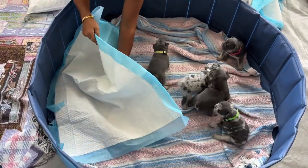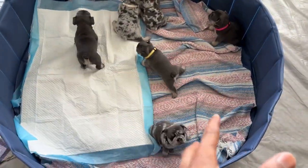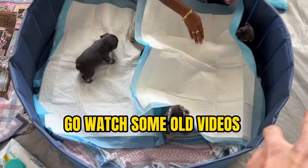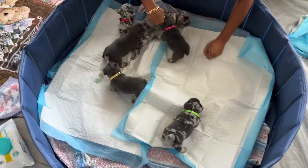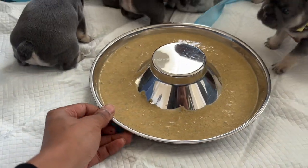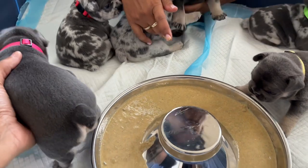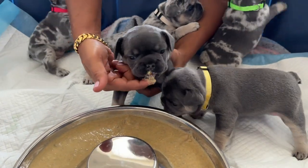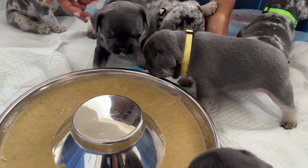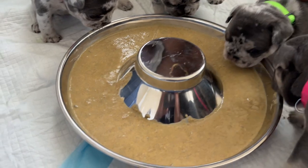We're going to keep them inside the whelping box so they're more contained and can't go all over the place. We got the little stack box - if y'all seen the old videos you know what I'm talking about. For this case we're just going to use what they already be in, put some pads down, and let them go to work. You kind of gotta encourage them a little bit - it's gonna get messy.